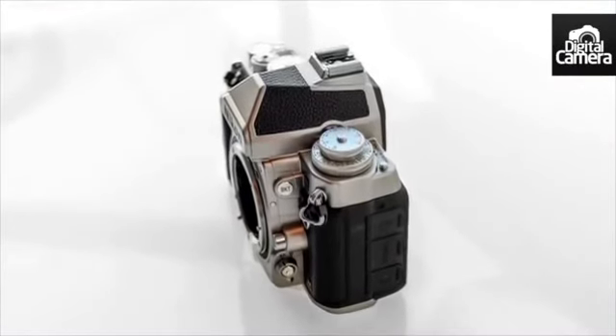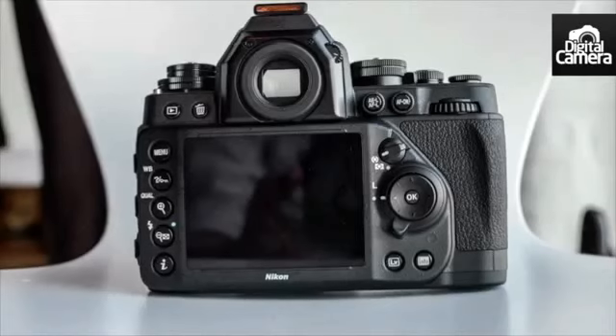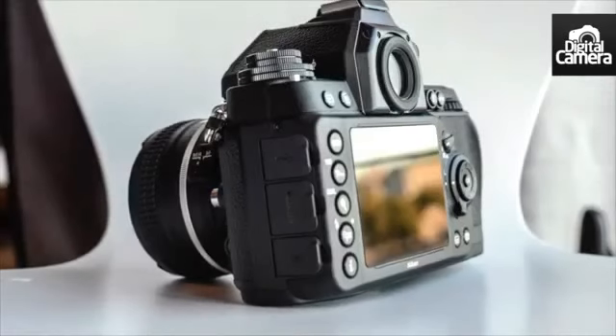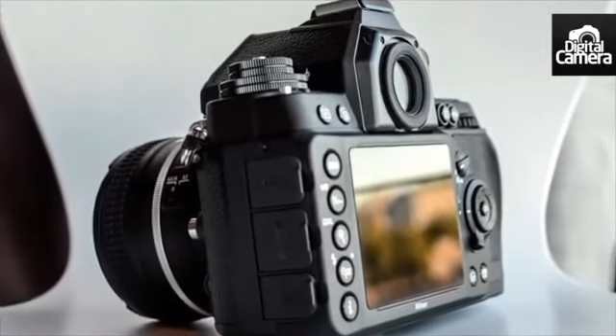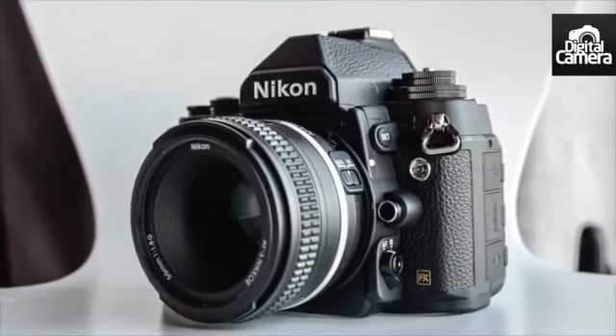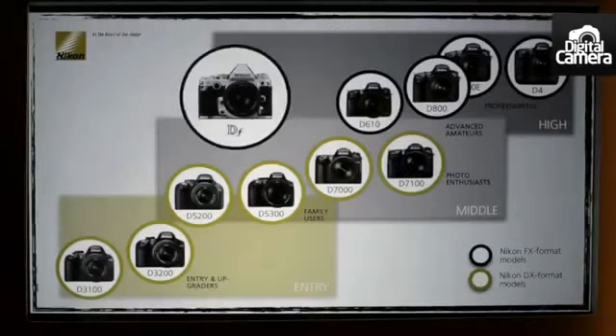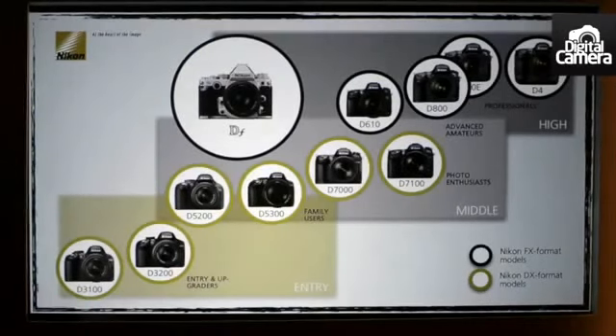With the same image sensor as the Nikon D4, you might expect the DF to be right at the top of the Nikon range. But Nikon are keen to point out that this is a camera that mixes together all of the best parts of their DSLR range, so it's being aimed at professionals and high-end amateurs alike.